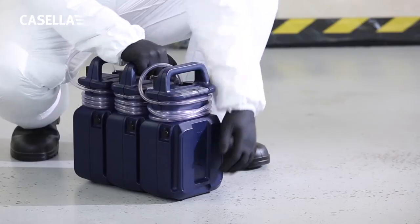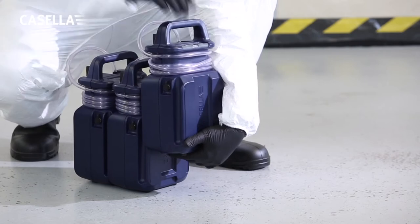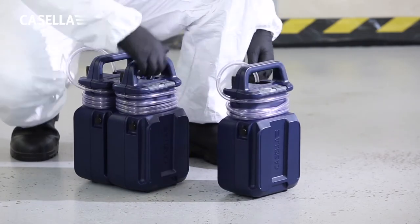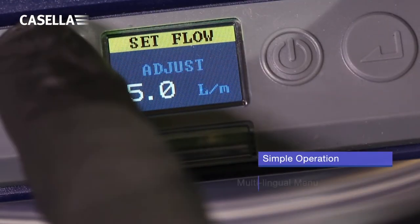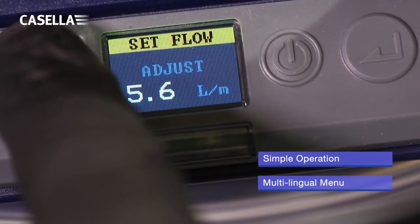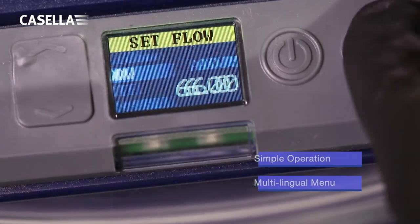The Vortex 3 high-flow air sampling pump is extremely easy to use and can be set up in minutes. With intuitive controls and a simple multilingual menu, calibration and setup is simple and easy.